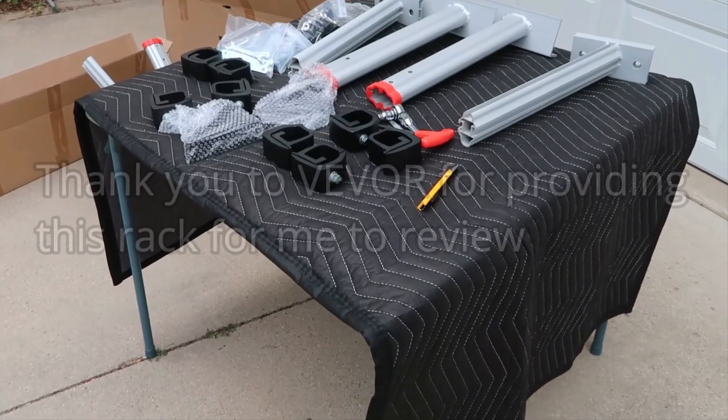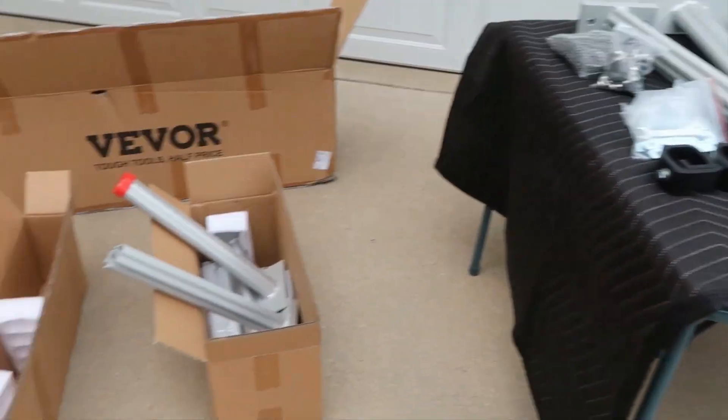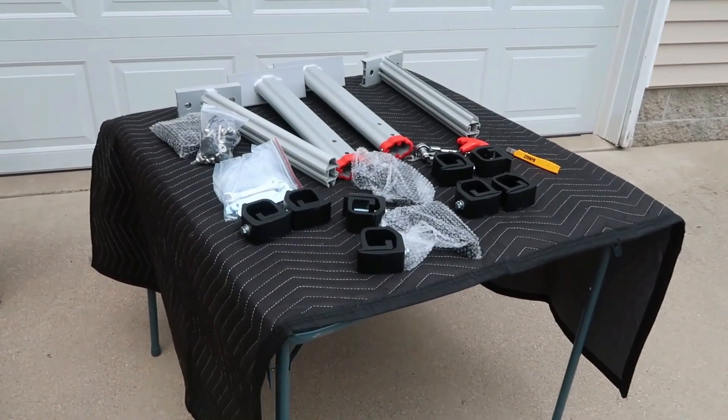You can see there are quite a few pieces that have to go together, so in the interest of time I'm going to go ahead and get these all installed and then I'll come back and show you what I got.